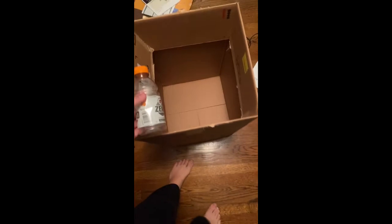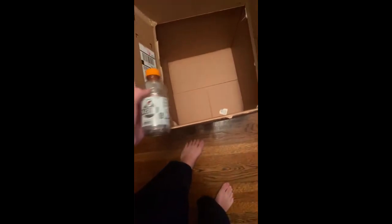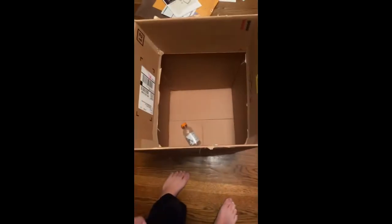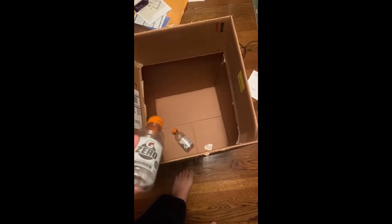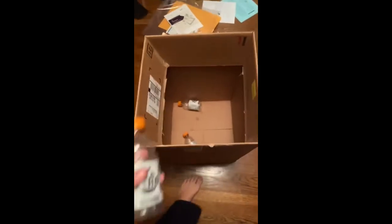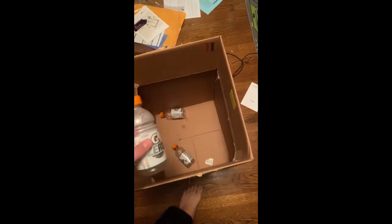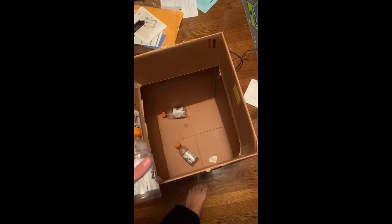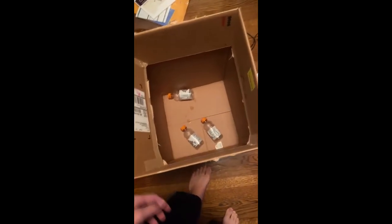I've got a bunch of empty Gatorade bottles — very many amount. So I'm going to put this one in here very lightly, and then we have another one here, and we're also going to put this one in here very lightly. And then we have another one here — we're actually not going to put this one in lightly, we're going to put it in here like this.